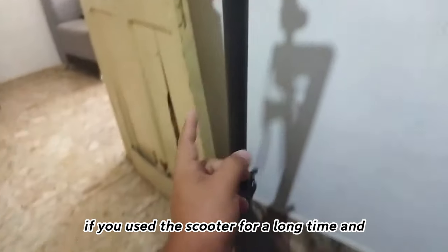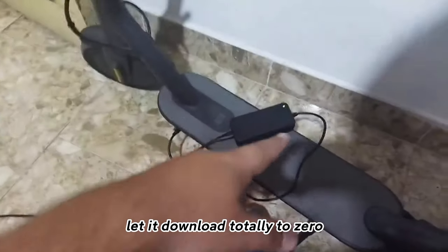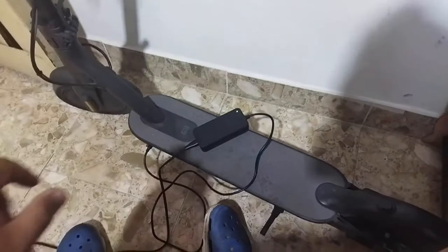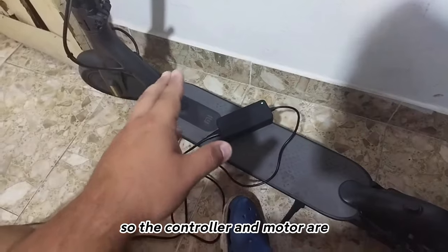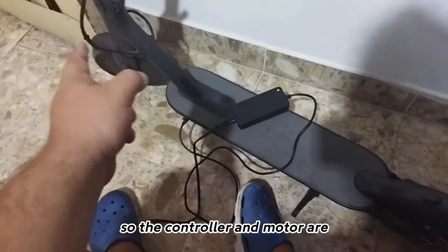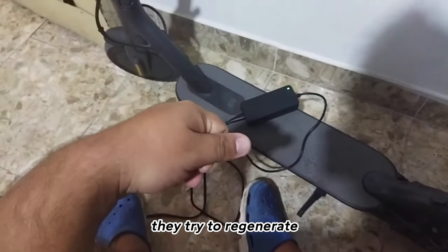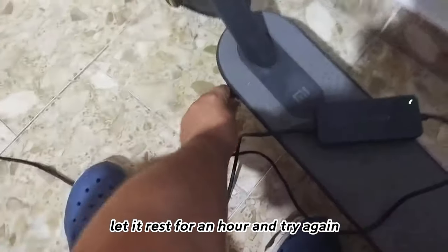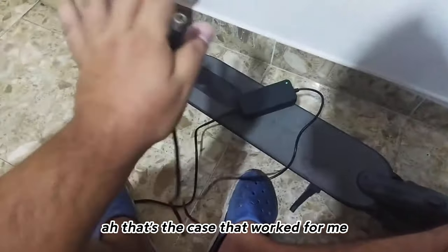The first reason is that if you use the scooter for a long time and let it discharge totally to zero, the most likely thing is that it lights up green. This is because the controller and motor try to regenerate. The solution is quite simple: let it rest for an hour and try again. That is the case that worked for me.